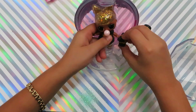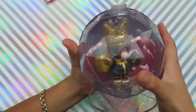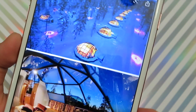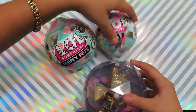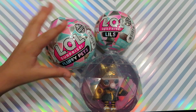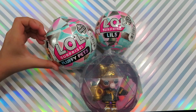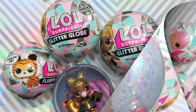Now let's put it together with her accessories — and this is how it looks! You can cover it. It looks like an igloo! This is what the doll looks like on top of the glitter globe. You can add the fluffy pet and the little sister to build a snowman. I'm not going to open those right now — I'll open them in an upcoming video. The extra glitter looks like a snowstorm!